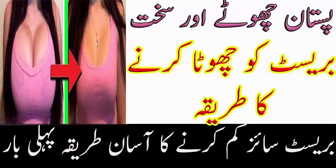Pehle toh dimaag se ye baat utaar de ki ye koi bahut bada masla hai. Aap makeup ya breast se khoobsoorat lagti hain — beshak inaka role hai hamari khoobsoorti mein, isse inkaar nahi kiya ja sakta — lekin itna nahi ki har waqt isi pareshani mein rahein.